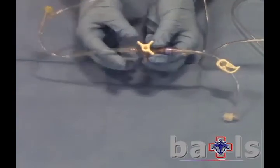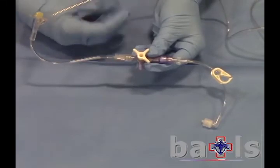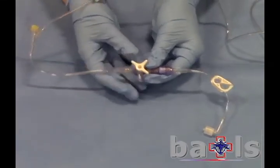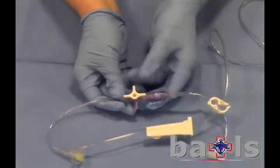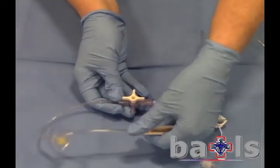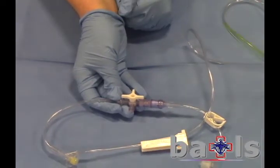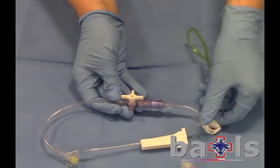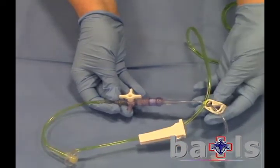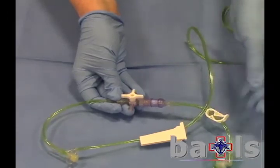To prep the system, open the clip on the extension and set the 3-way tap so that only the ports to the bag and to the extension are open. Unlock the giving set and allow the fluids to flow through the assembly. Then lock off the clip on the extension and close the giving set.